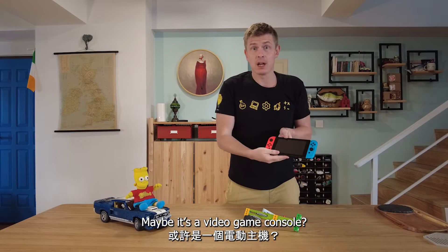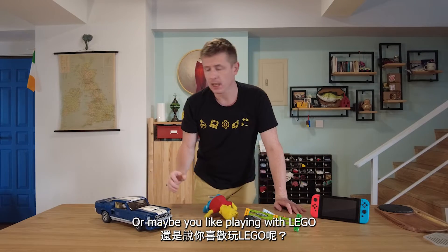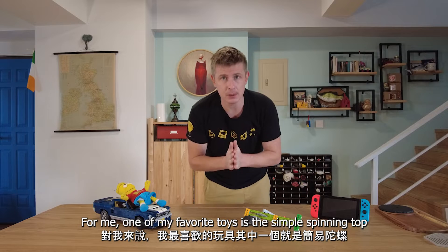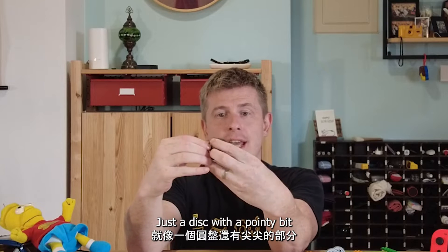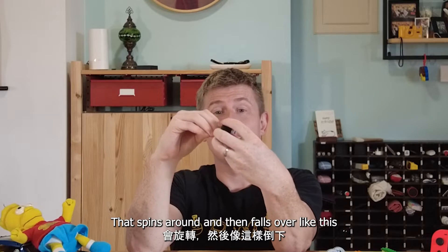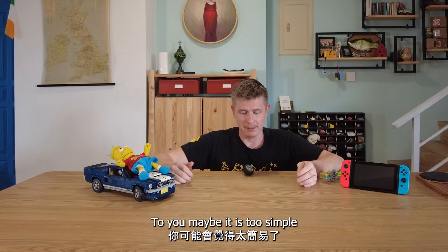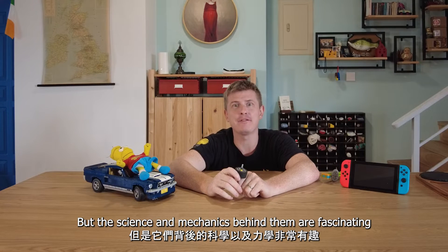Maybe it's a video game console, or maybe you like action figures, or maybe you like playing with Lego. For me, one of my favorite toys is the simple spinning top. Spinning tops are very simple toys — just a disc with a pointy bit that spins around and then falls over like this.